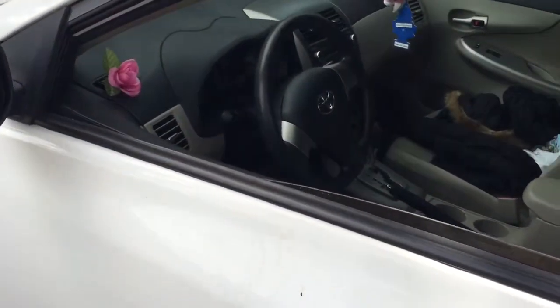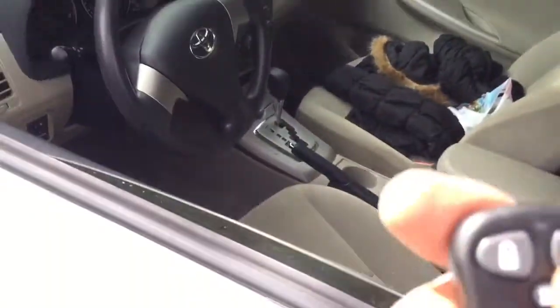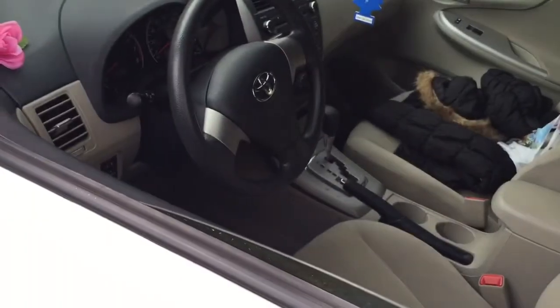This is a Toyota Corolla. We ended up installing the AutoPage 350. I'm going to go ahead and arm the system — it unlocks all the doors. I'm going to go ahead and unlock. Unlocks all the doors.